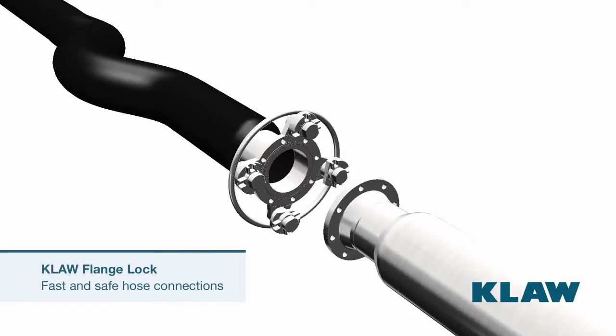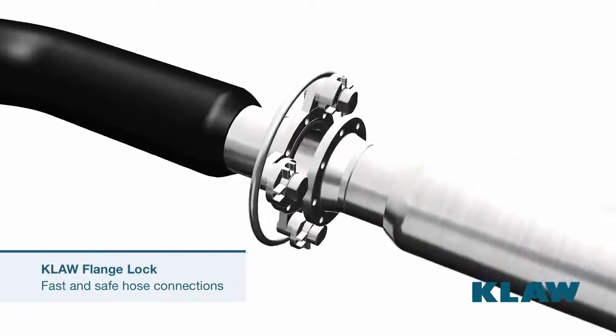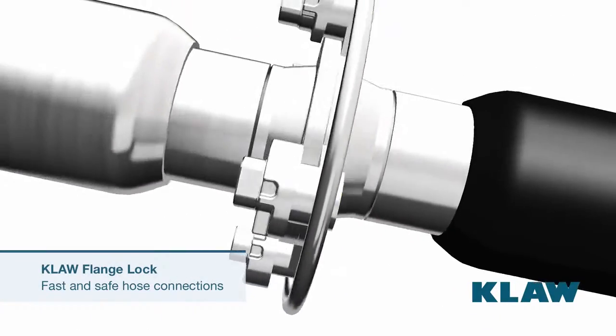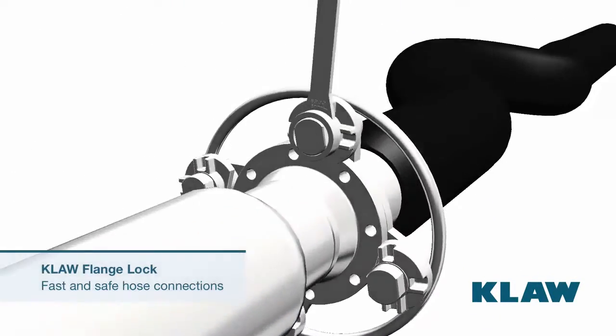The claw flange lock is up to 50 times faster than traditional flange connections. It requires no nuts and bolts, no gaskets, and only a simple locking bar or wrench to operate.